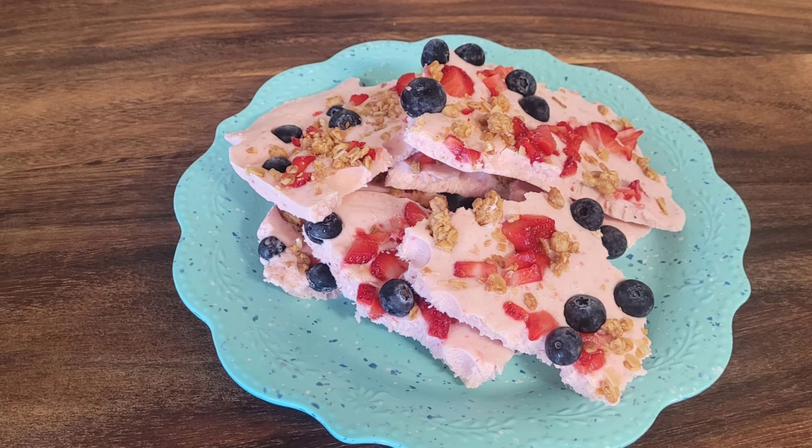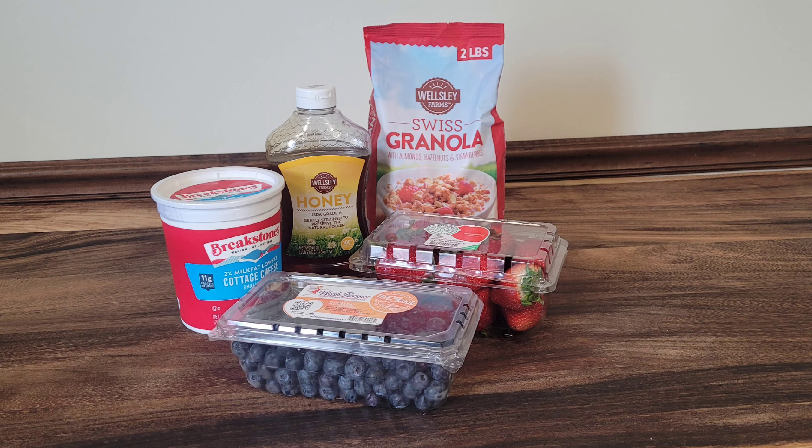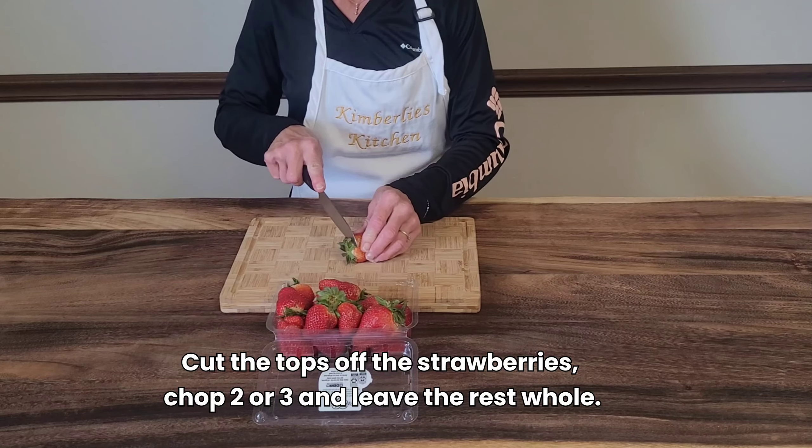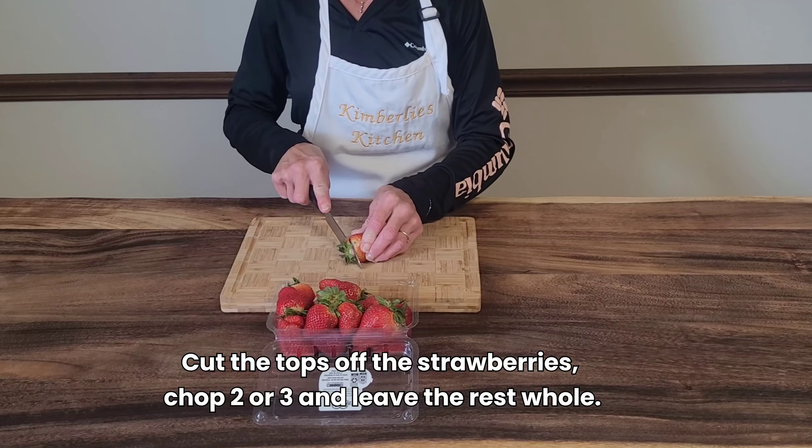Today I'm making my frozen strawberry bark. Cut the tops off the strawberries and chop two or three, and leave the rest whole.